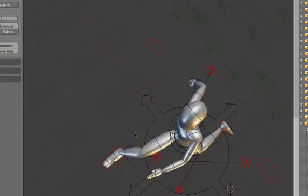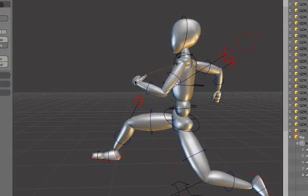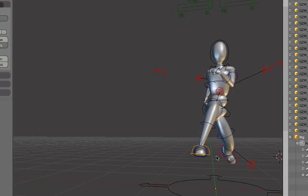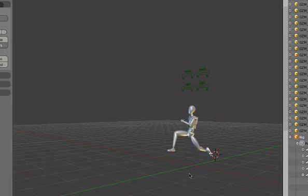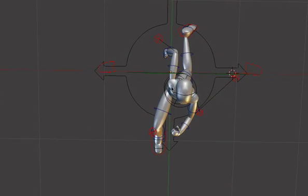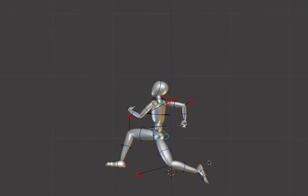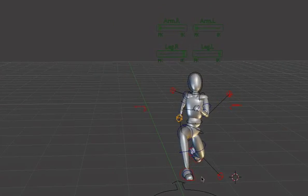Even though the hands are FK, I have Auto IK enabled, which means I can sort of move the hands around as though they were IK. This makes it much quicker to pose the arms. Now we already have a kind of cool running pose here. Sometimes I like to just disable the bones so I can see the character without the distracting bones, just to see what we have. That should give you a good idea of how to manipulate this rig.